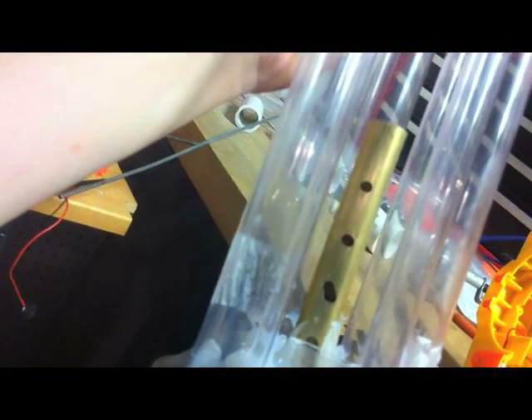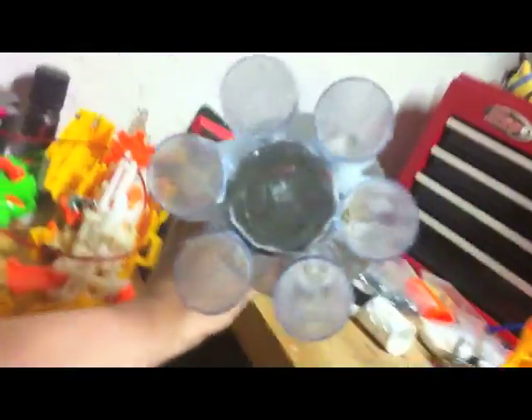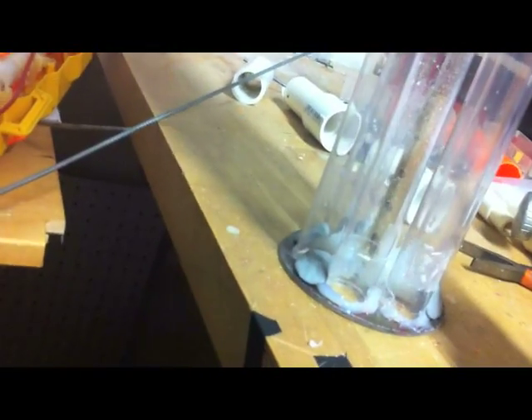There are three holes that screws go through to meet up with the axle that spins the belt. So it goes in, I put screws in those three holes, and then I slide this last barrel in through the spacer up here and down into a little clip that I made for it out of another piece of clear material. So now you have six barrels.